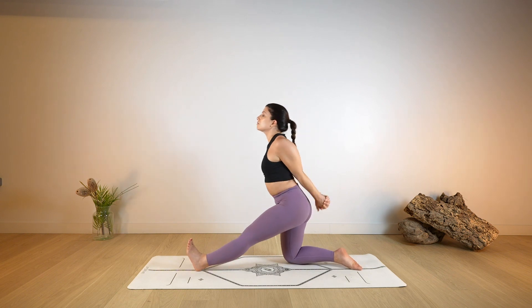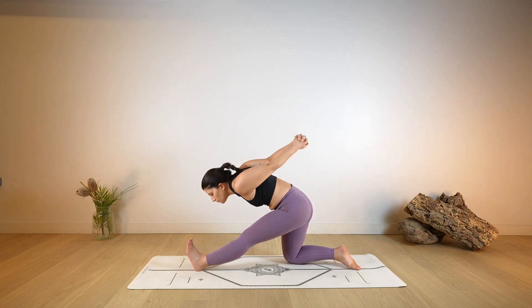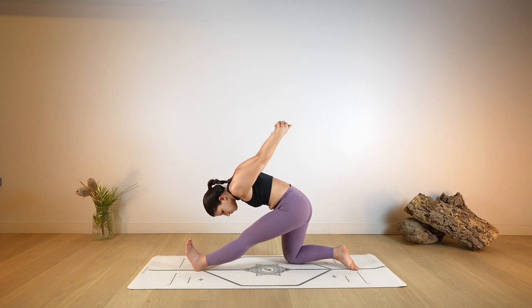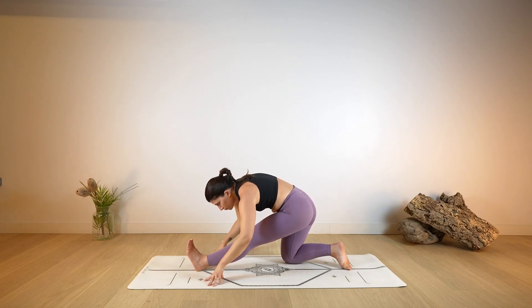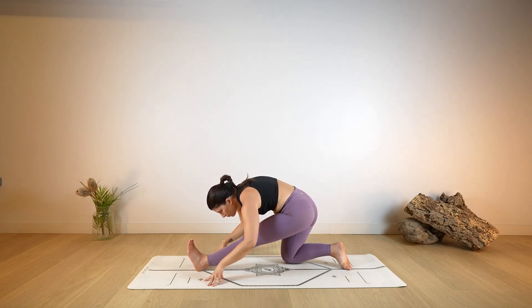As you exhale, extend the left leg out and long. Start to fall towards the left leg, pushing with the hands over the head. Keeping the left leg active, foot is flexed. Then as you exhale, release both hands on the ground, keep guiding the belly to the thigh.